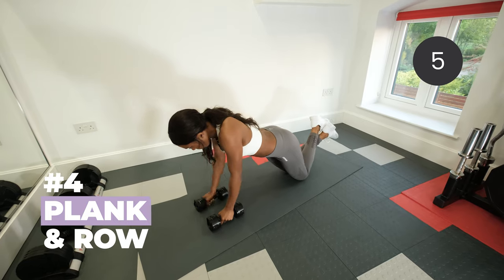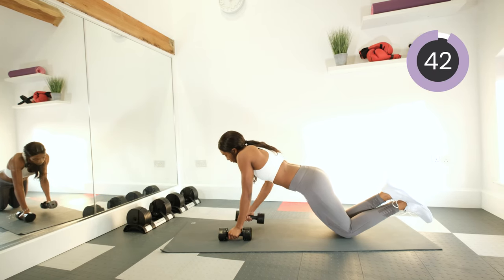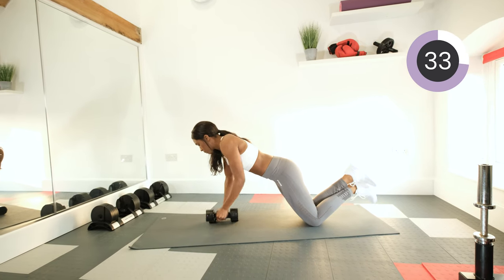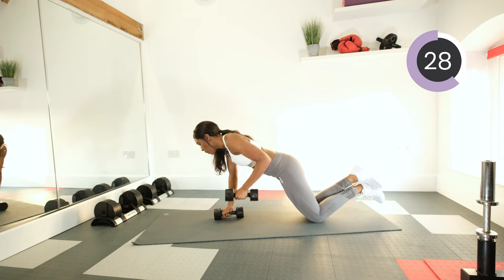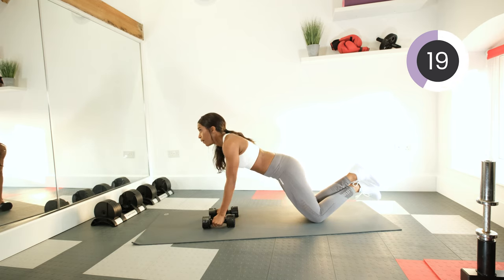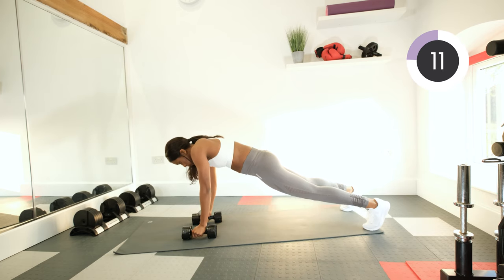Keep your core nice and tight. Lean forward and lift each dumbbell up leading with the elbow, one at a time. This will strengthen our upper back. And if we want to make it harder, full plank and pull.